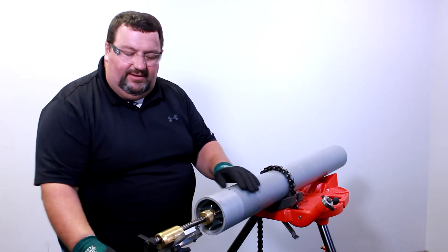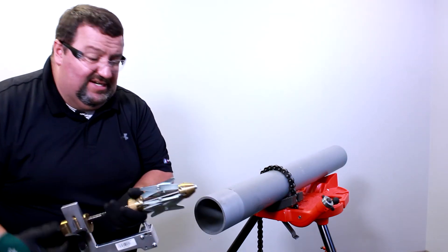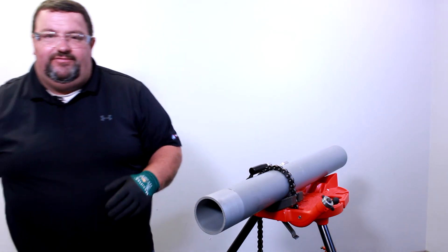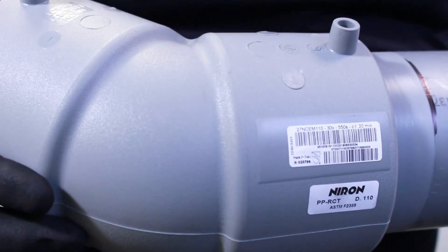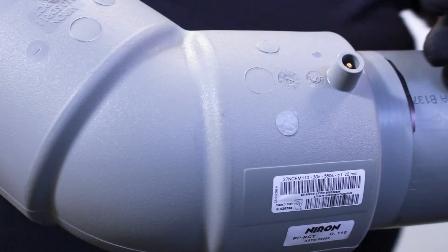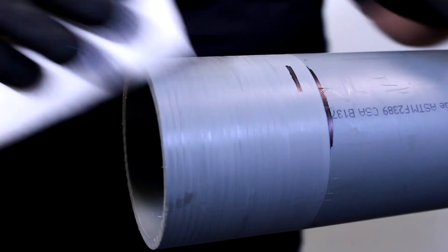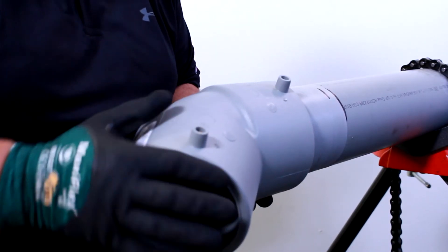Once the peel is complete, we can loosen our handle on the back and slide our peeler out. I always like to take my fitting and check and make sure that it slides on easily before any fusions are made. Please remember that before you fuse this fitting and pipe, you must remark your depth of insertion and clean with isopropyl alcohol. Once we're clean, then we can install our fitting.